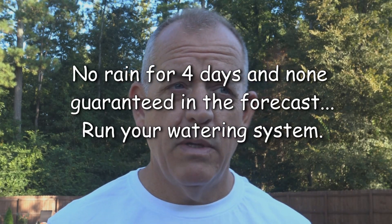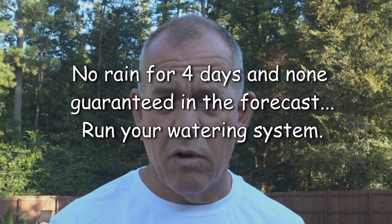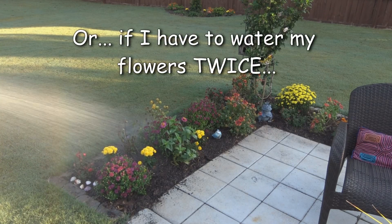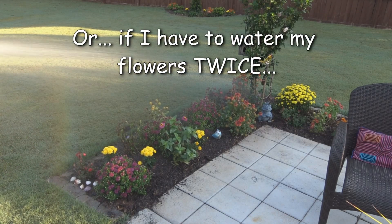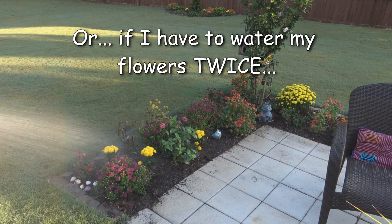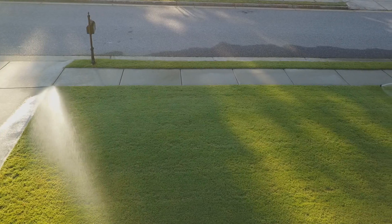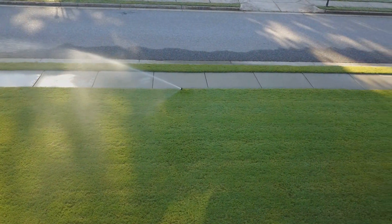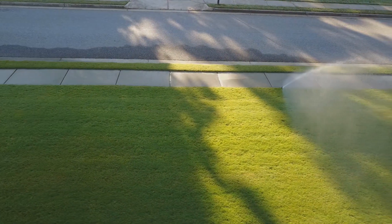I have different sprinkler heads and I'm going to run those a little bit differently. My rule of thumb for watering is: if the weather is hot and warm, or if we're in a dry spell — if I don't have rain for four days, or if I have to water my flowers twice — I water my lawn. So if I haven't had rain for four or five days and I don't see any coming up, really 80% or 100% chance of rain in the next two or three days, I'll water my front. If I'm in drought conditions, I will put some water in the back.